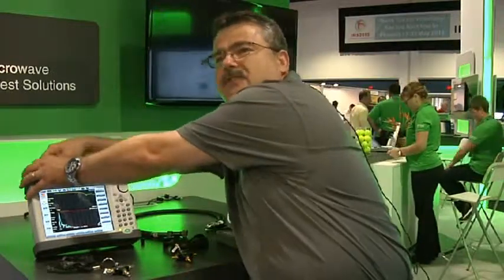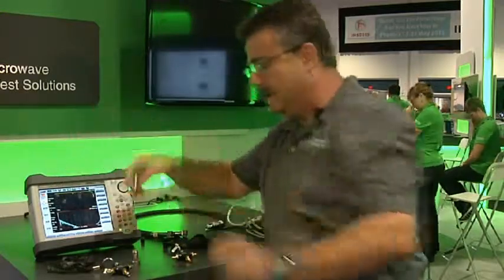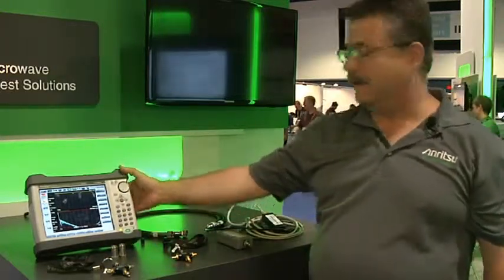This SiteMaster is using the same ShockLine technology that has been recently introduced in our new ShockLine family, and it's also the same technology that's in our premium VectorStar network analyzer — unprecedented performance in a handheld box.